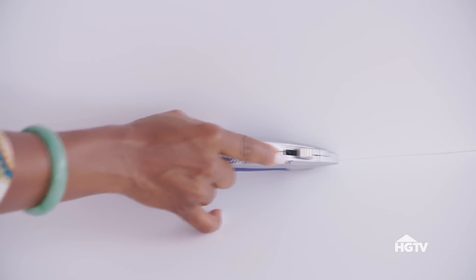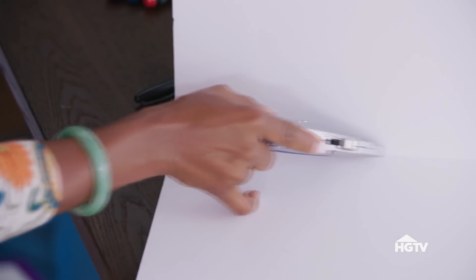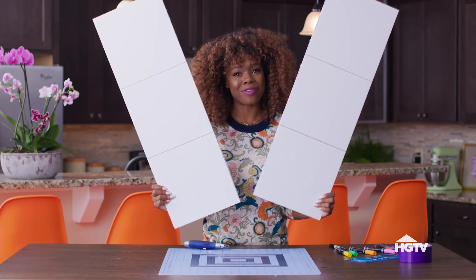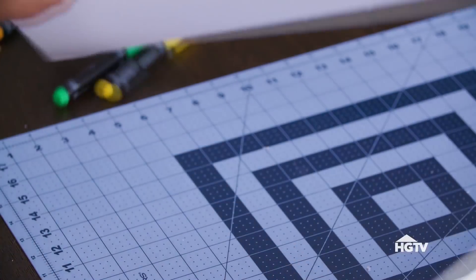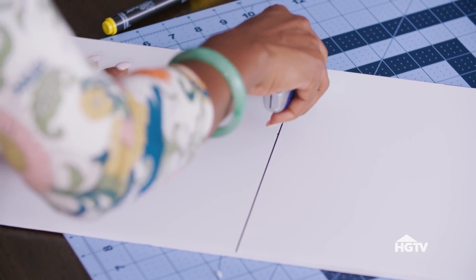With the fold we just created, we're going to take the same utility knife and cut right into that crease on the opposite side. Voila! Our cardboard is cut in half. Same concept — follow your line, creating a score, fold and then cut on the opposite side to make a super clean cut.